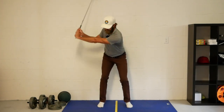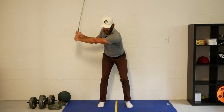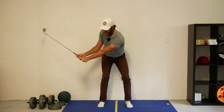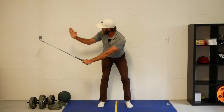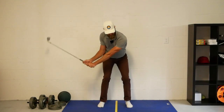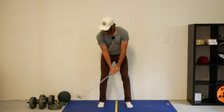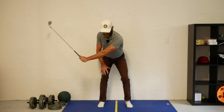You get a real good feel for how you have to work in this area to keep the club on the wall. One little addition I've made is for the face: while the club is working down the wall, I like the sense of the toe working down, so when I get down into this position the face is nicely matched up and I feel like I can rotate quite nicely through it.